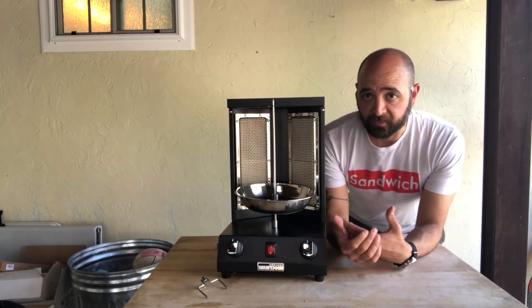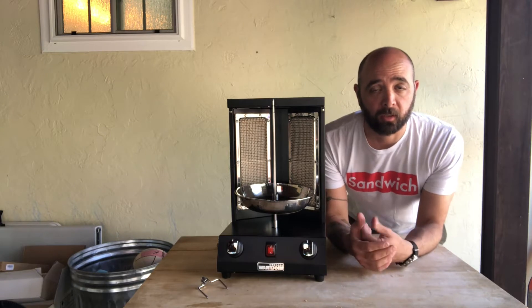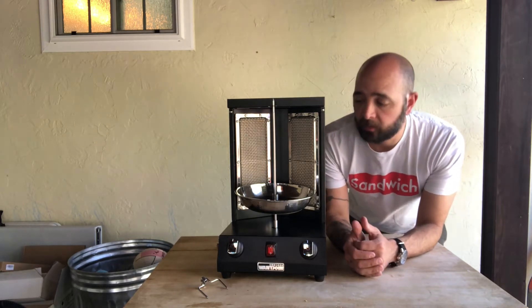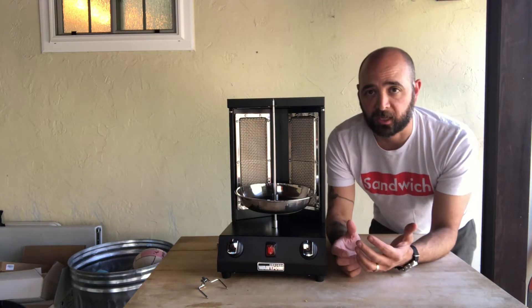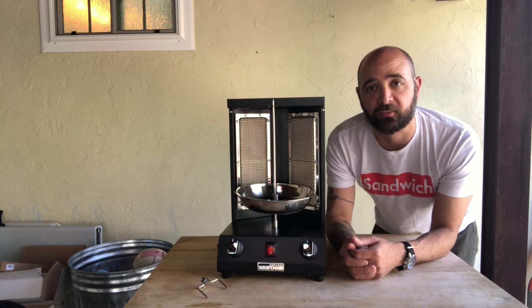We just got this new vertical cooker, also called a shawarma cooker or gyro cooker. I'm going to use it to make one of my favorite dishes — tacos al pastor — which is shaved meat and pineapple, shaved off to make really delicious tacos. This is definitely specialized equipment, and I'm really excited to get it. As a professional chef, I'm always looking for new ways to cook food at home, and some of my favorite dishes just aren't feasible with normal kitchen equipment.